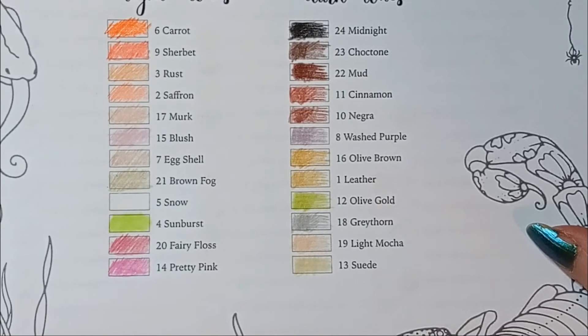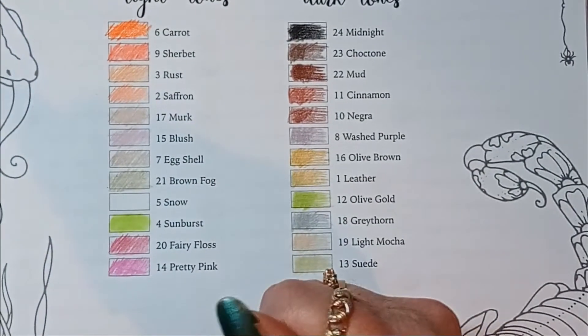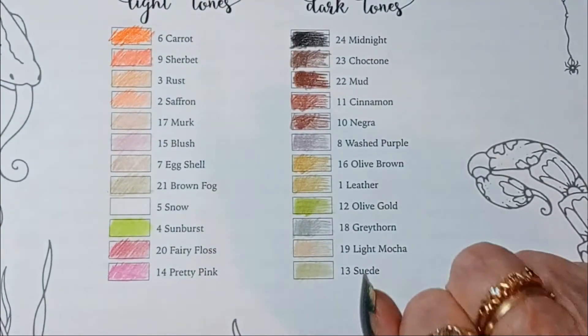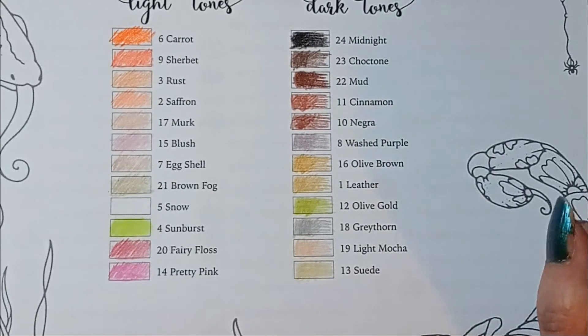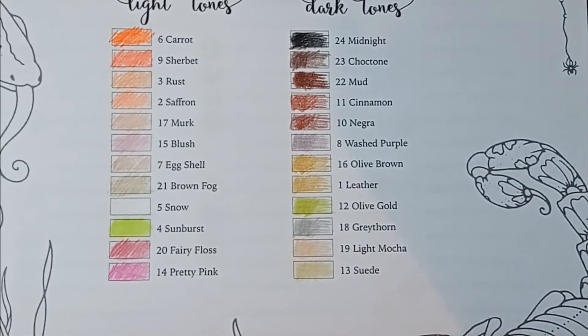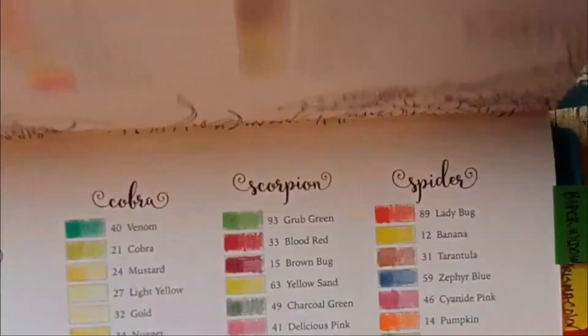I just got to remember that it's in this set — either make a note to myself, or make a book of frequently used colors from different sets. Usually when I color I will pick one set and that's all I'll use, but this makes a good case for mixing it up.